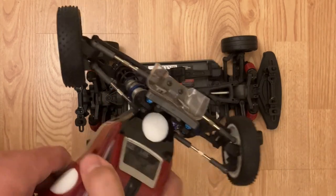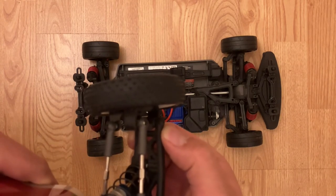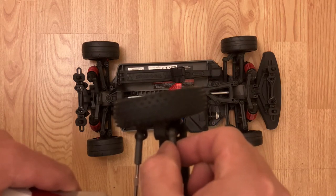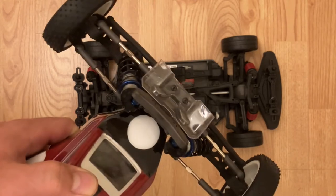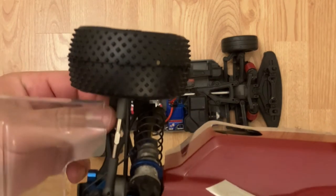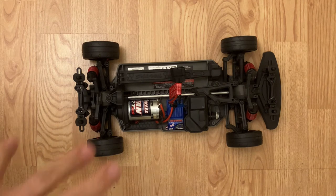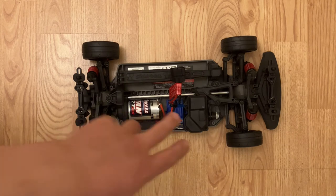Here's a Team Associated buggy — the same exact thing. The lower arm, given the length, doesn't have as much play, but it does have some. The top is far more pronounced. With Associated, it's the slop on the steering they're known for, but there's still going to be some play front and rear. Before you bash Traxxas for being Traxxas — it's not because it's a Traxxas vehicle or the design is poor. It's a very good design for what it is; that's just the nature of the system.